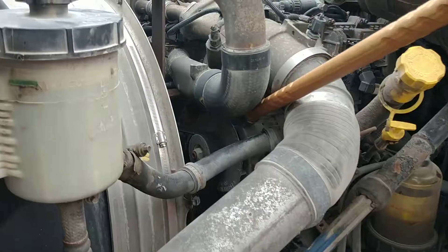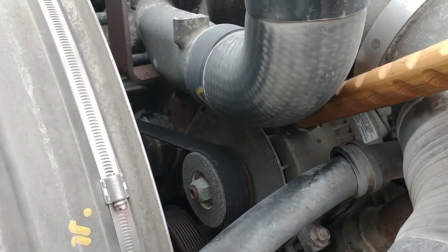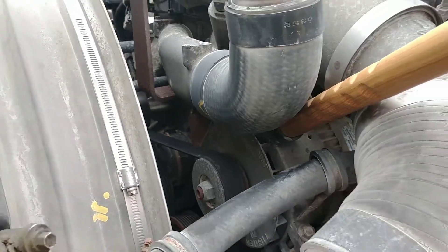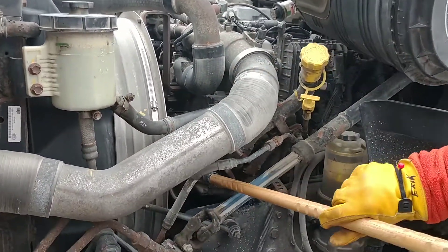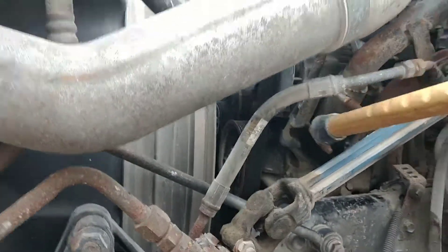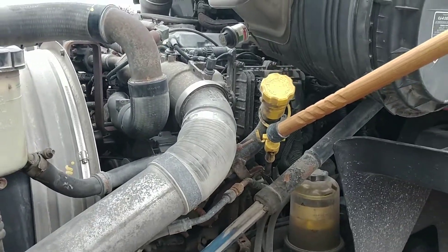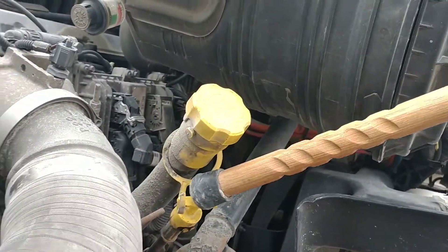This is the belt-driven alternator. It's properly mounted and secure, not missing any nuts or bolts, not cracked or broken, with no exposed or frayed wires. The belt is properly mounted and secure, not missing any nuts or bolts, not cut, frayed, or torn, and there is no more than three-quarter inch deflection on the belt. You need to check the oil and make sure it's at the proper level between the add and the full.